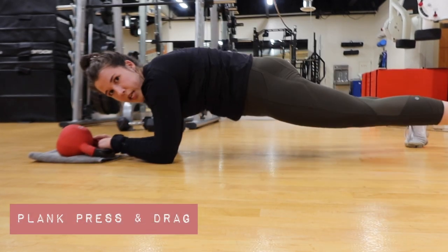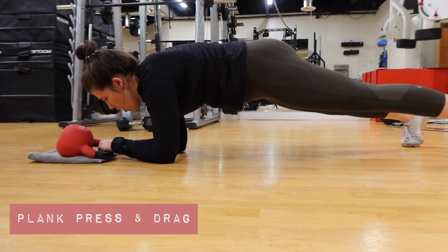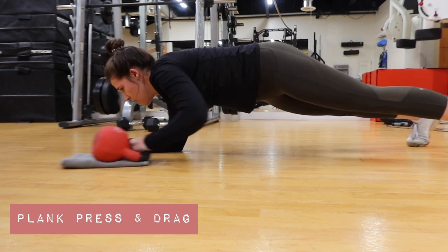In plank position, keeping our core tight. Abs are engaged. Arm is planted here — dragging it in, pushing it out.